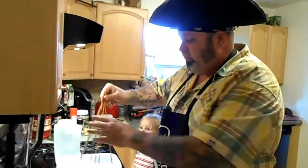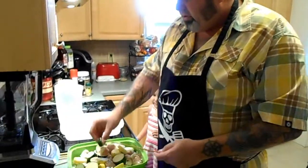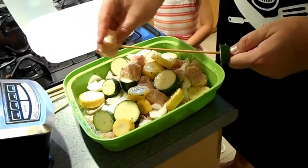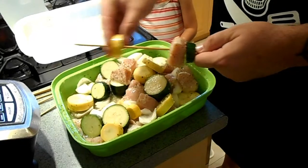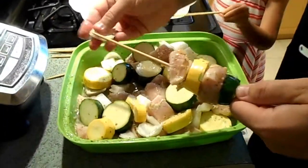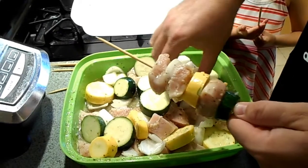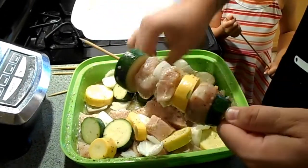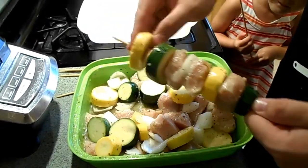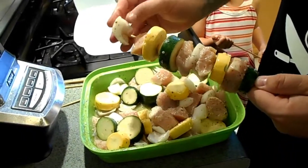Our sticks have been soaking for a few hours so they're not going to burn now. This is easy — all we're doing is taking a veggie, putting it on, taking a chicken, putting it on, rotate it, give us a little bit of flavor. Some onion. You can make these with anything you got handy — they're just easy as can be, real tasty, real fast.